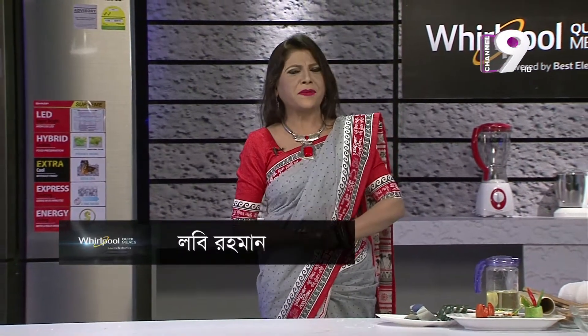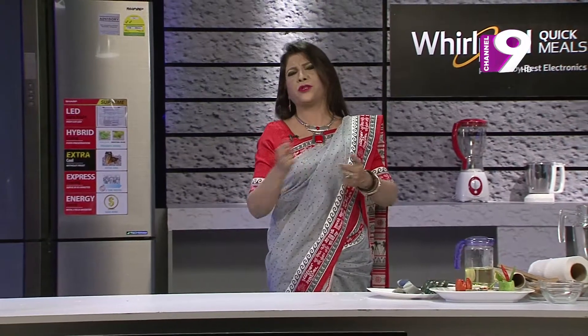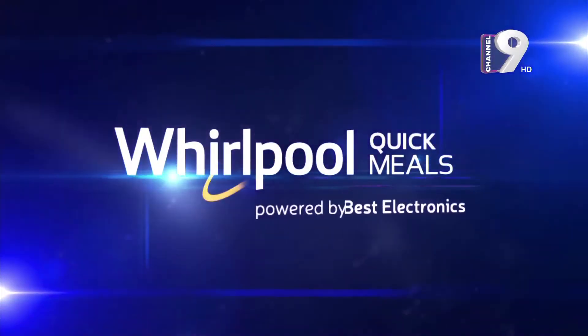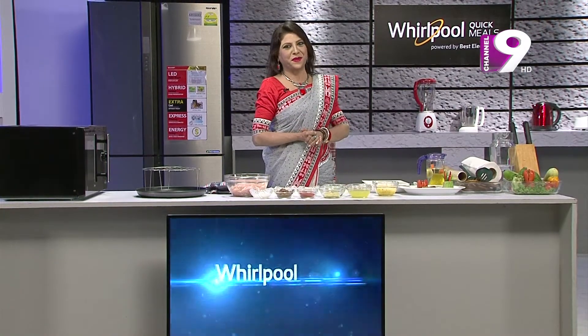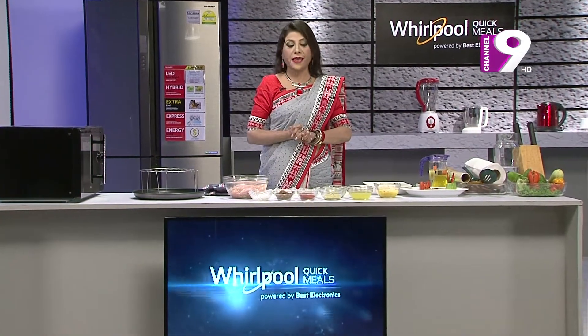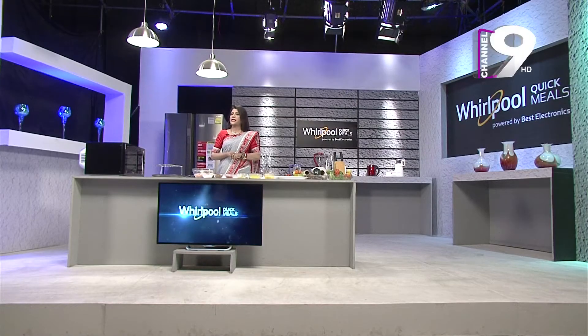The first recipe is pineapple flavor grilled chicken. So let's get started with what we need.